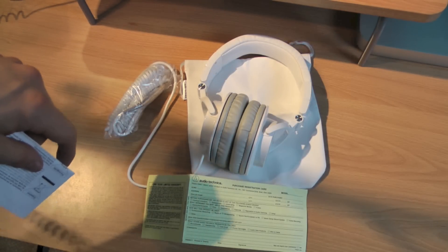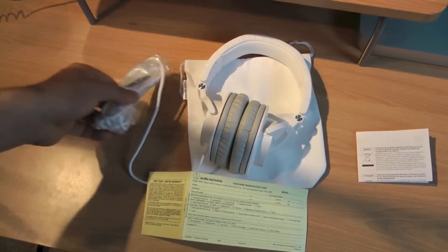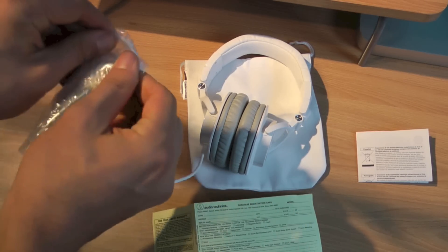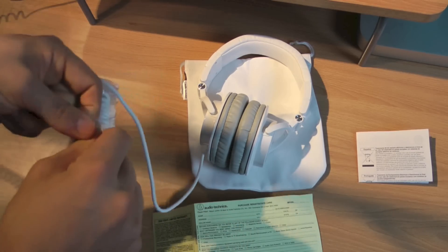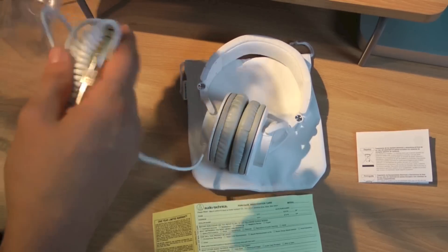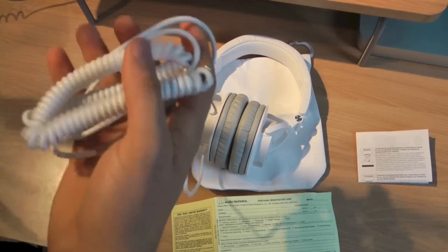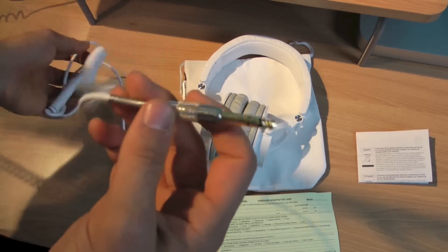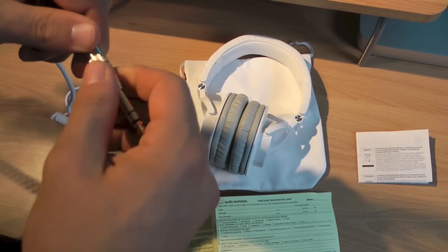Everyone likes to say their products are plug and play, but these are literally plug and listen, plug and record — whatever you want to do with them. One thing CNET noted is that they don't have an inline microphone, so if you're planning on using them for taking calls on your iPhone or phone, keep that in mind.